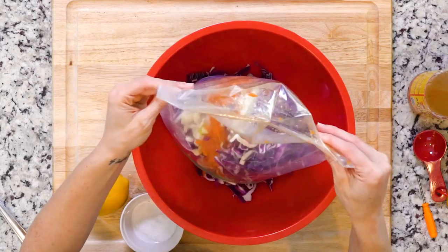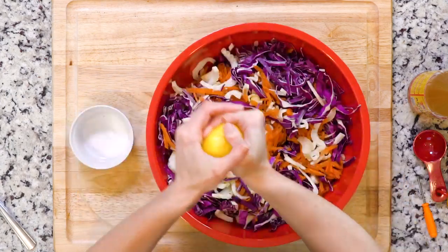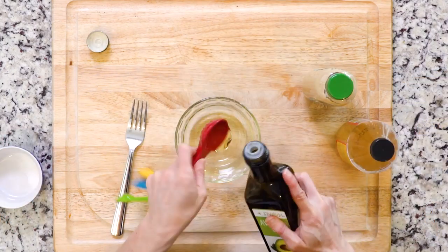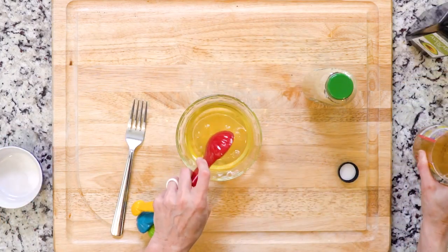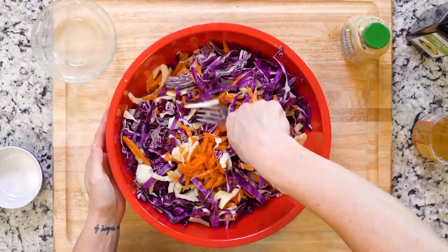While the chicken is cooking, in a medium to large bowl, mix together the cabbage, fennel, carrot, and lemon juice with a pinch of salt or two. Set that aside. Then in a small bowl, whisk together the vinegar, mustard, and the avocado oil. Add it to the veggies and mix everything together really well.